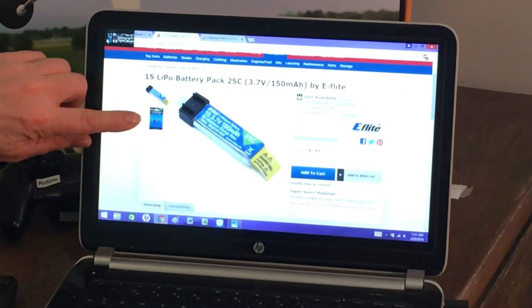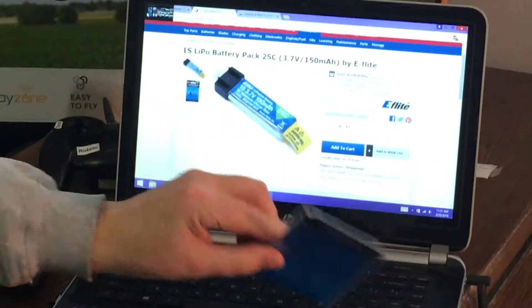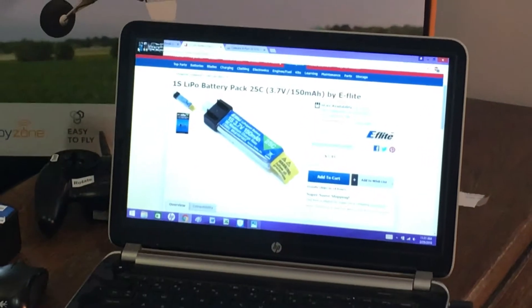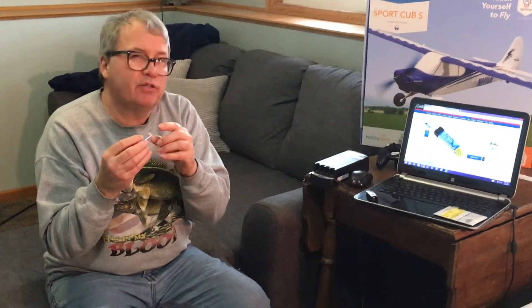It comes in a package similar to this — I have that package here. When charging these batteries, you want to make sure that they're not getting warm. You want to test often for the warmth of the heat generated. They should be cool to the touch when you're charging them.